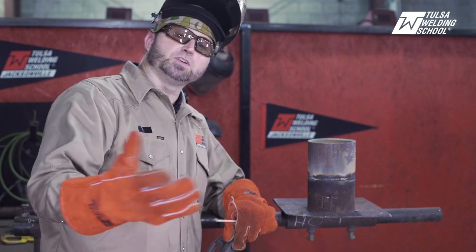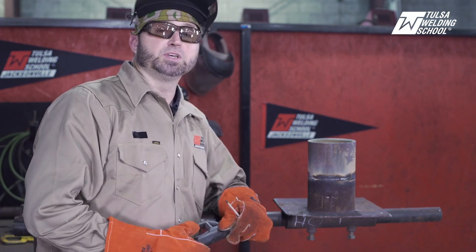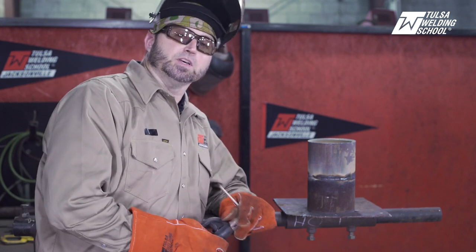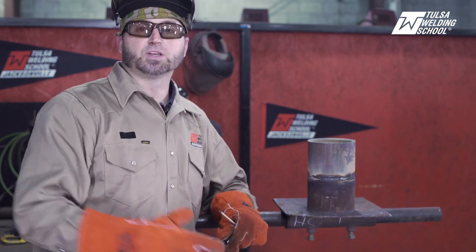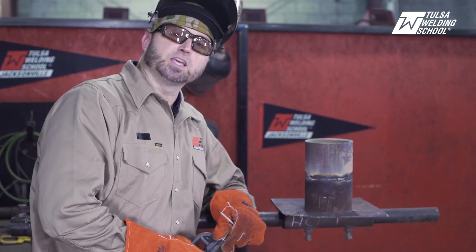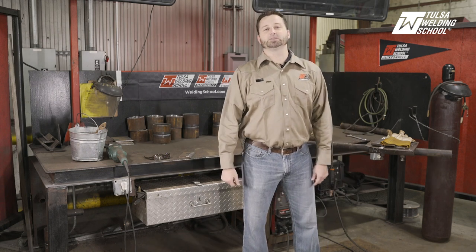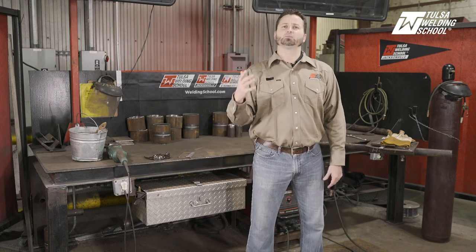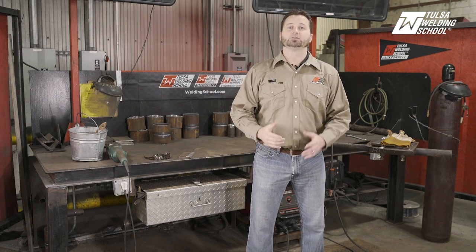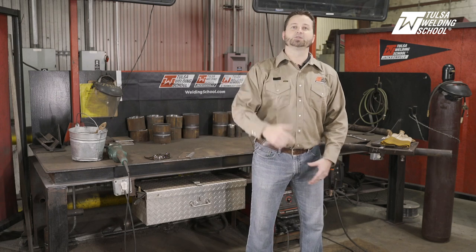If you need some help or assistance, please reach out to Tulsa Welding School — we'll be glad to help you. If you need some help with 6010, you can stop by the school. Thanks for watching the video. I hope you learned something today and we'll be looking forward to talking to you and seeing you next time. Thank you very much. If you would like to get more tips and tricks and become a better welder, subscribe to our channel. And if you would like to learn even more right now, click on our link. Thank you and we'll see you next time.